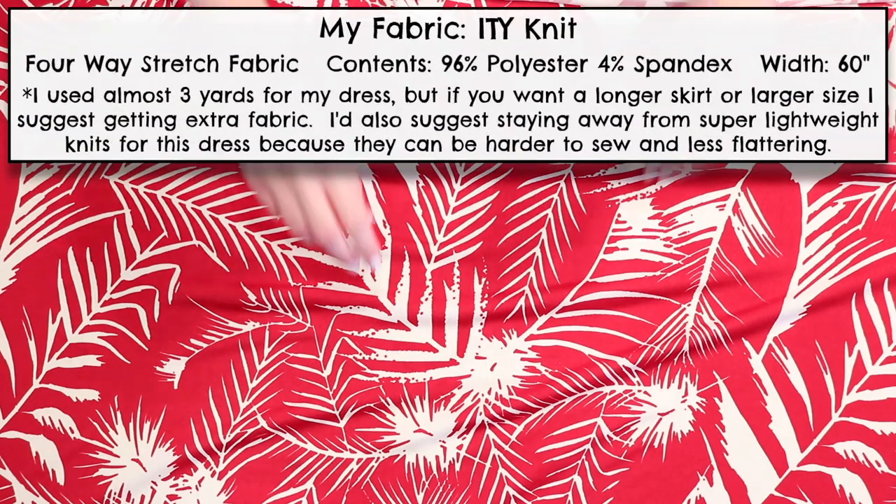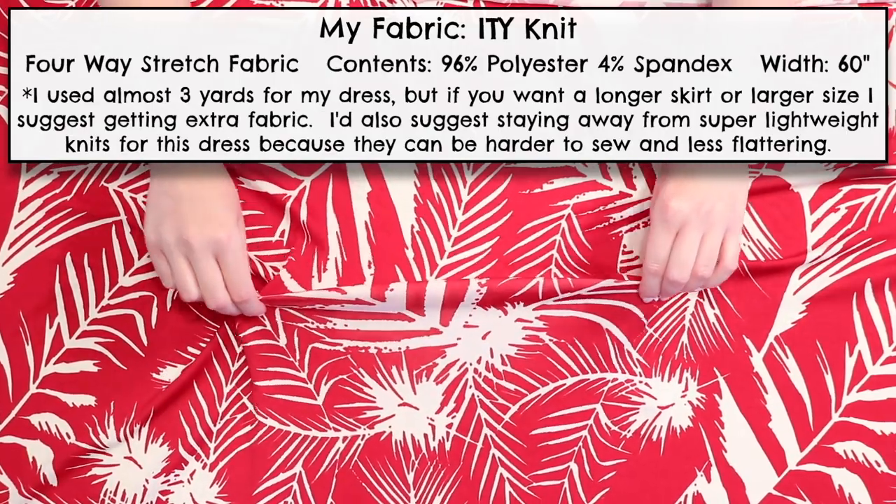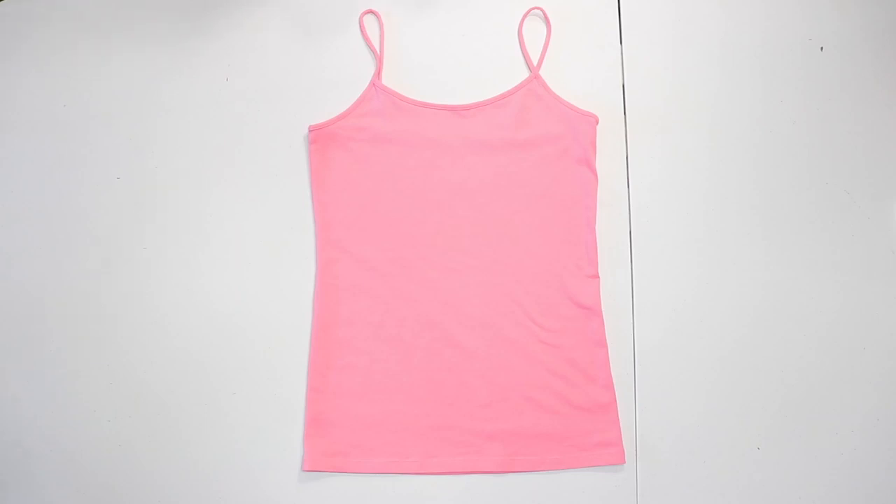To make this dress, you'll need a 4-way stretch knit fabric, which is important to use for this project, and a fitted spaghetti strap tank top for a template. I'll list all the sewing supplies you'll need in the video's description, so make sure to check that out. This is going to be a project I'd recommend for those of you who have some experience sewing and are ready for something a little more involved than some of my other tutorials.